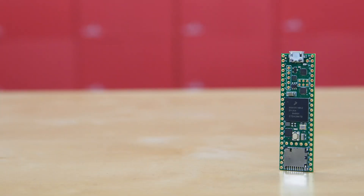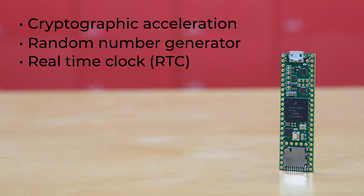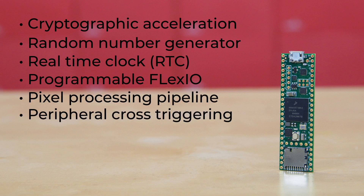Okay, we're back. Continuing on, the Teensy 4.1 offers cryptographic acceleration, a random number generator, and a real-time clock for maintaining date and time even when the Teensy is powered down. It also offers programmable Flex I/O, pixel processing pipeline, and peripheral cross-triggering.